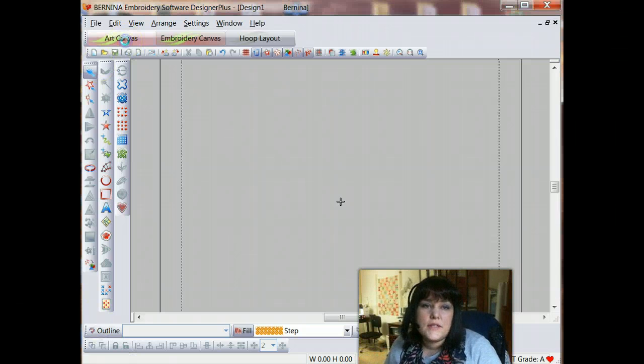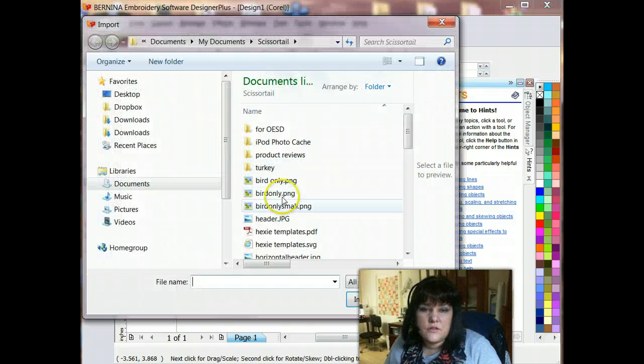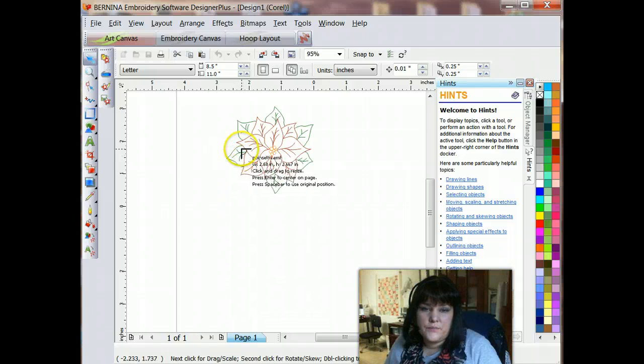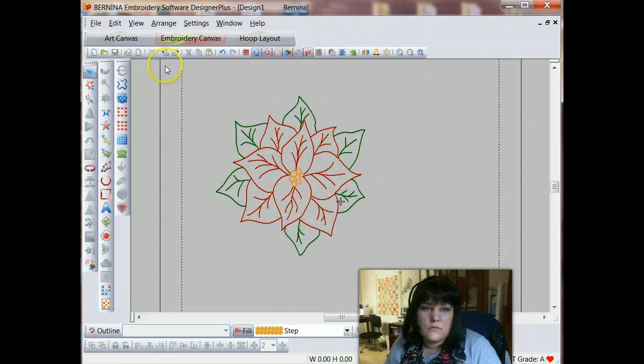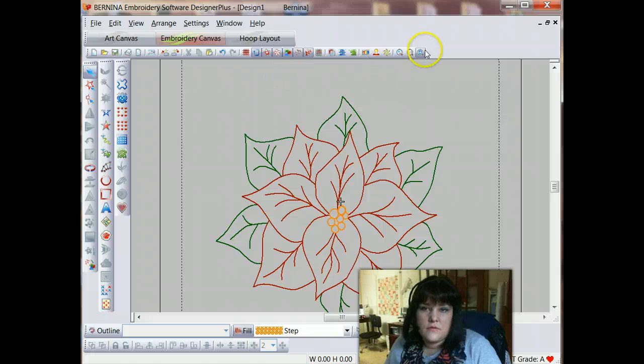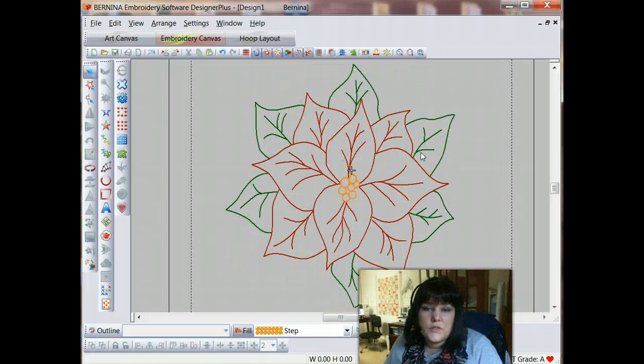The first thing we need to do is to bring the design into the software. So we will import the image and set it into our software, and let's make that a little bit bigger, just to make it easier to work with. Now when we decide we're going to digitize a redwork design, the first thing we need to decide is are we going to do this all in one color, or are we going to do it with three different colors.